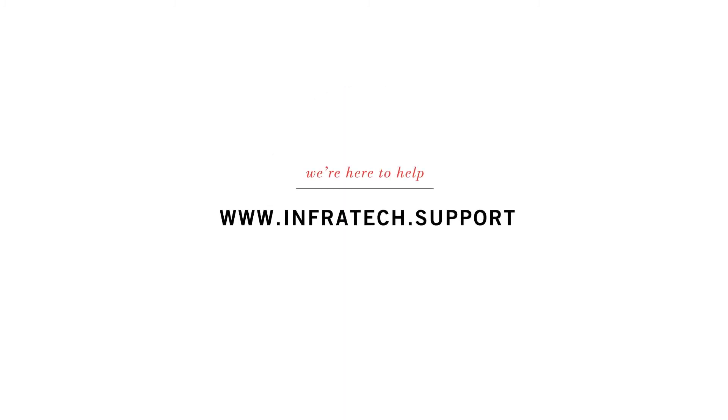If you've gone through each of these steps and are still having issues with low heat or no heat, please contact the Infratech technical support team. We're standing by to help. We hope we've given you the information you need for a seamless installation. If you still have questions, please contact us. You can also visit our technical support page for more troubleshooting tips, wiring diagrams, or to access our online customer service portal.